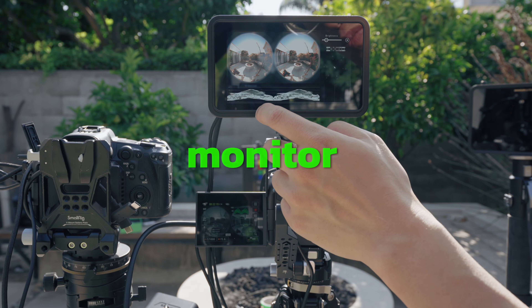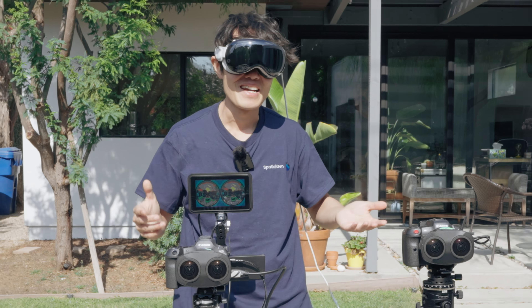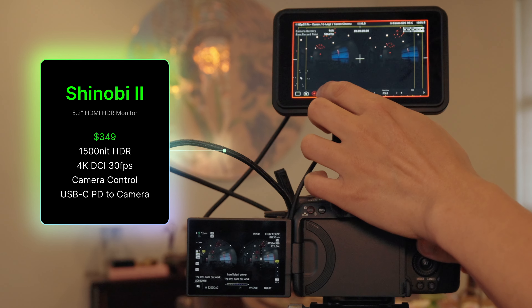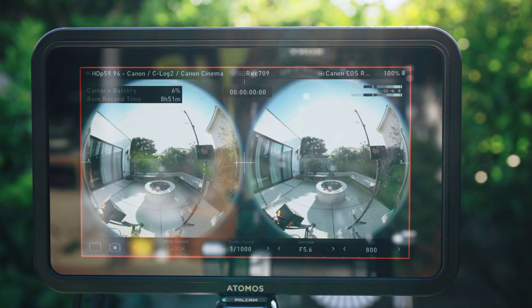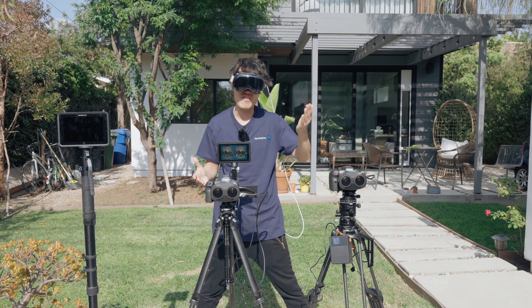Is the Shinobi 2 the best monitor for the Canon R5 Mark II and R5C? This monitor got hit with a lot of negative reviews, but that was before the latest firmware update. Now it could be the best option out there. We will dive into why it might not be for everyone and put it to the test on both the R5C and R5 Mark II.